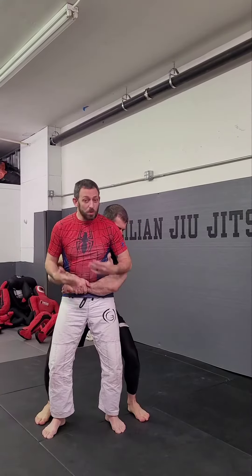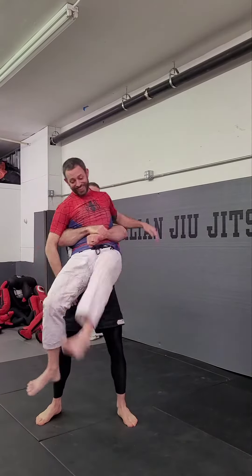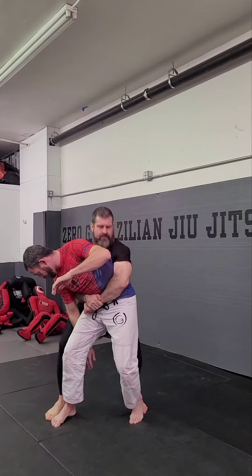Ideally, when someone comes behind me and grabs me and they don't have my arms, their goal is to pick me up. So me turning — if I'm here and he grabs me, my first instinct can be to turn and hit him, but that's not going to work. Like, he can just pick me up.